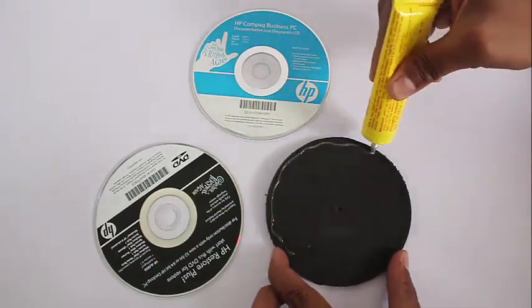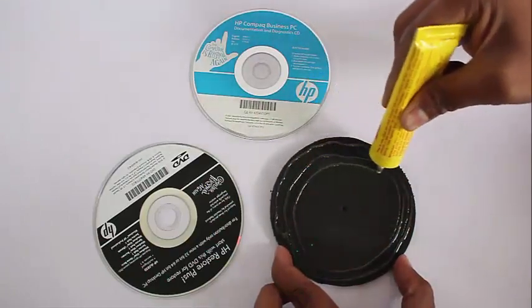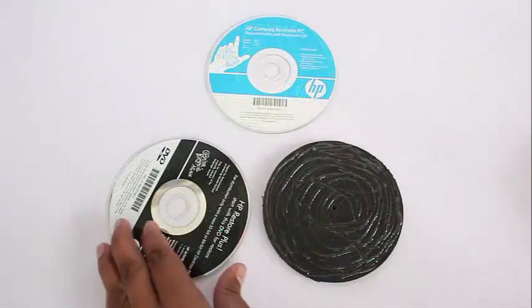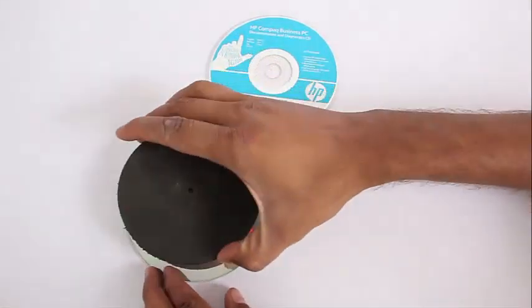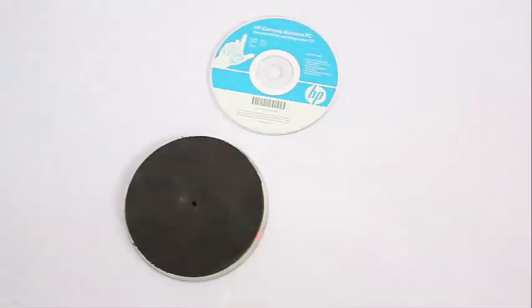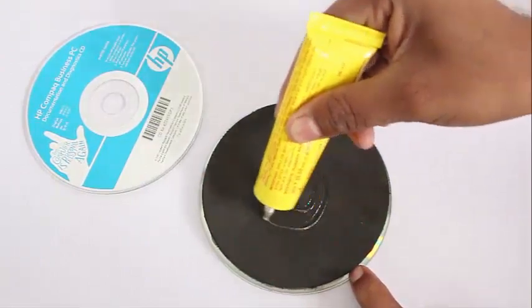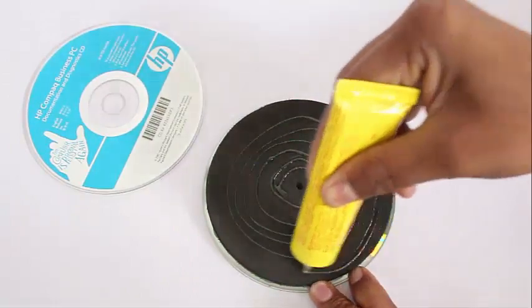The idea is to make and improvise a big pulley by sandwiching a piece of black rubber between two old CDs. This rubber form is about 7mm wide, and with rubber glue you sandwich it between two old CDs. There will be a crevice between both the CDs, and this will form a very nice improvised pulley.